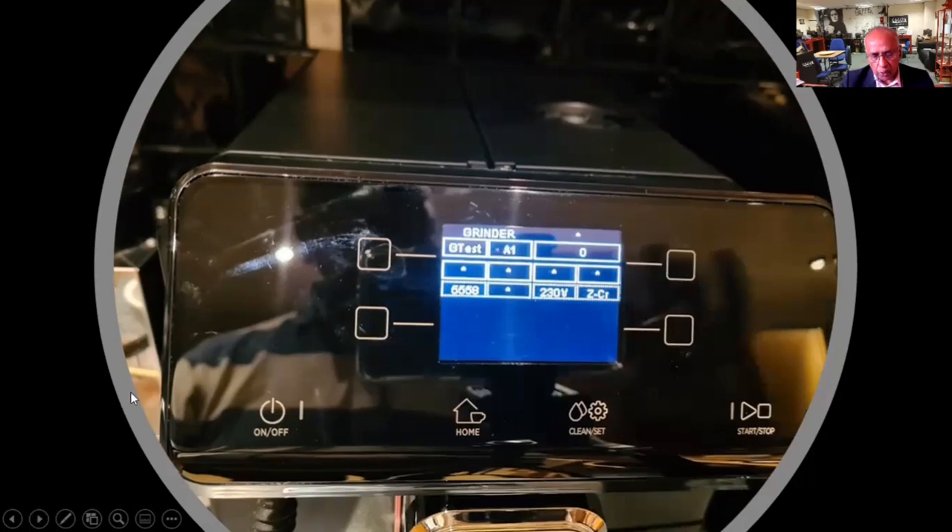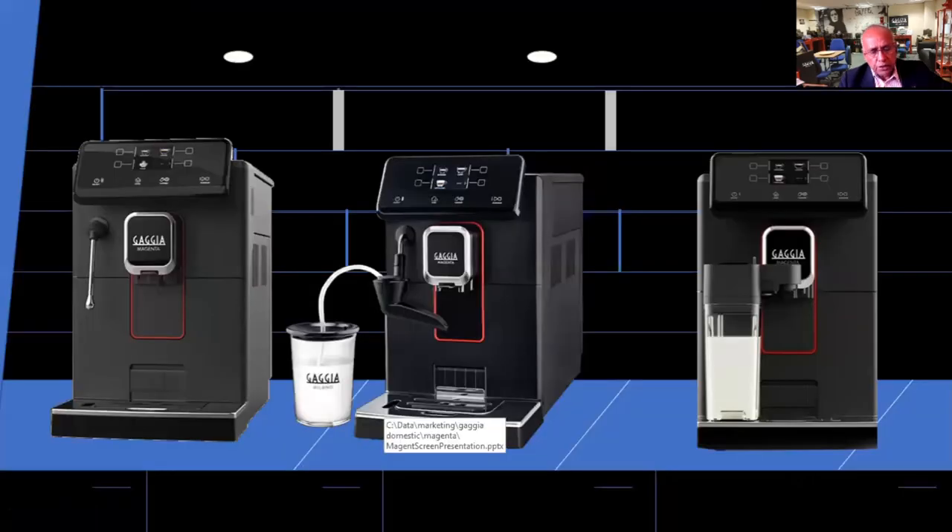These are things that are quite useful when you have a problem. We now have a Zoom platform where you can show the machine to us in your own kitchen and we can go through that with you. So if you want to have a look at the test mode, it's fairly easy to get into, but it'll be useful for us to talk it through with you.